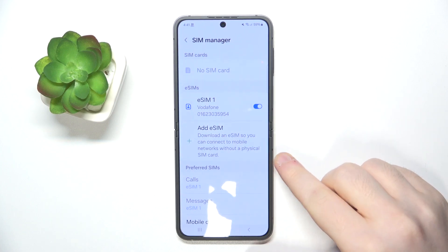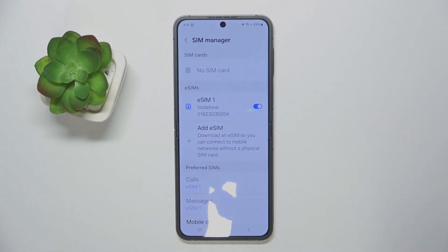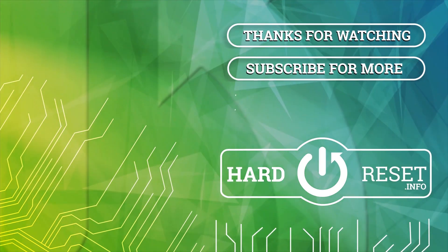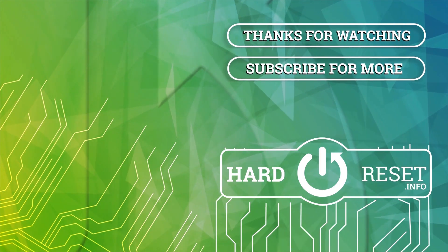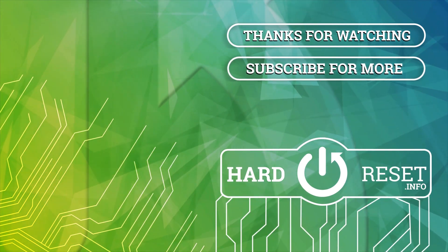So that's it for this video. If you like this, please remember to leave a like and subscribe. We'll see you next time.